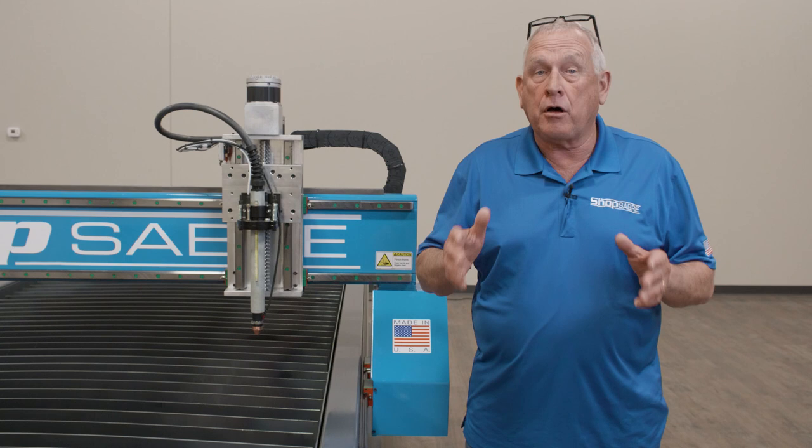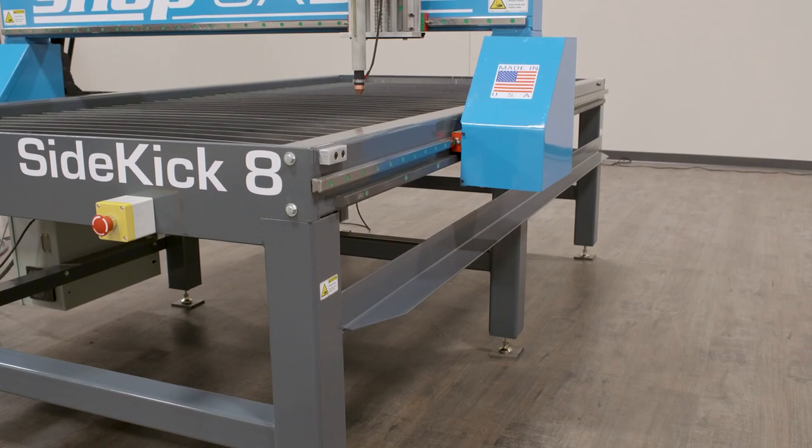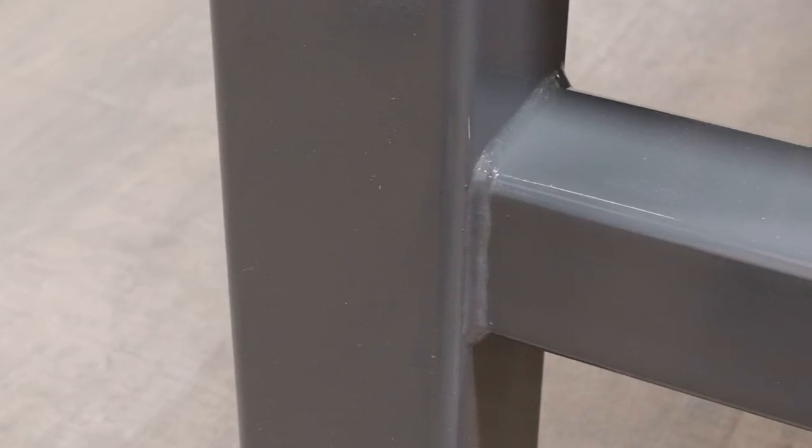You'll notice that on all ShopSaber Sidekick models the frame consists of six large tube steel legs welded to the machine frame. Then lateral cross bracing connects all the corners for superior strength.